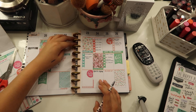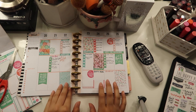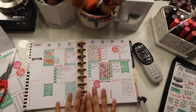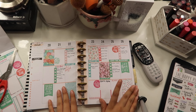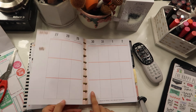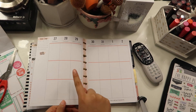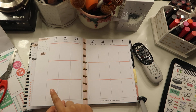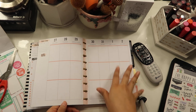So that about does it for this week's video, you guys. I hope you enjoyed it. I just filled in some of the things that I'll be doing this week — not everything, for personal reasons. Since I just finished doing this week, I'm already going to get a jump start and do next week's spread for next week's video to make sure I have it up on time. I'll probably upload it Sunday so you guys will see the spread before Monday.